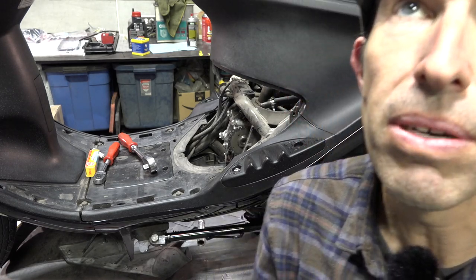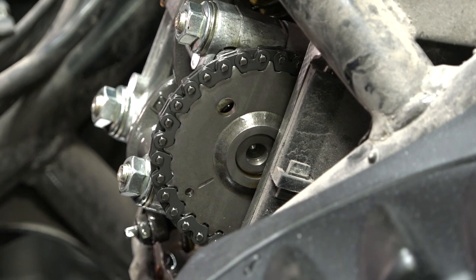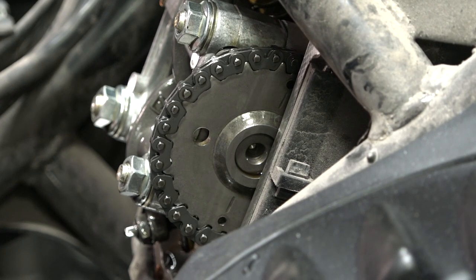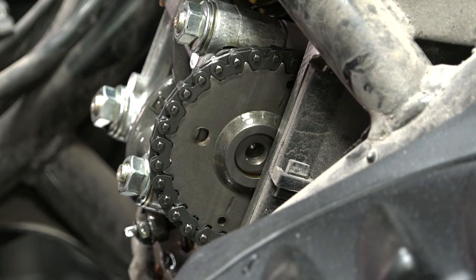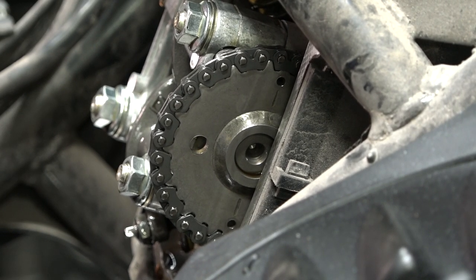Next, set the timing — super simple on these scooters. On these Buddy 125s with the kickstarter on the side, with no spark plug in there it's easy to rotate the engine. You'll see a small dot and a line, and towards the front is a large dot. There's a slot/seam in the engine case right here — a little black line between the rocker cap and the actual cylinder head. Get those lines parallel with the seams on both the upper and lower, and that's pretty much exactly top dead center on the compression stroke. Just give it little taps — approximate is good.